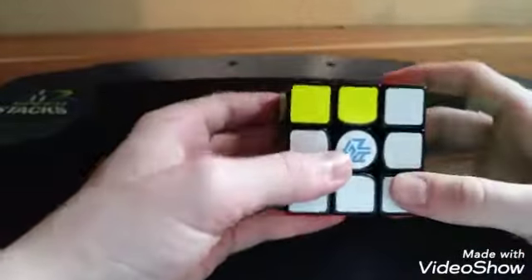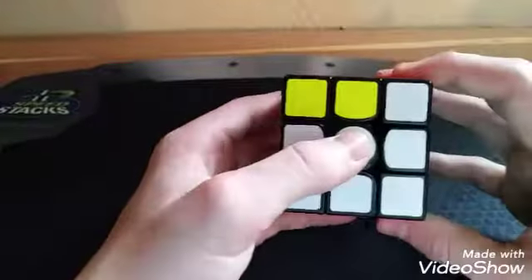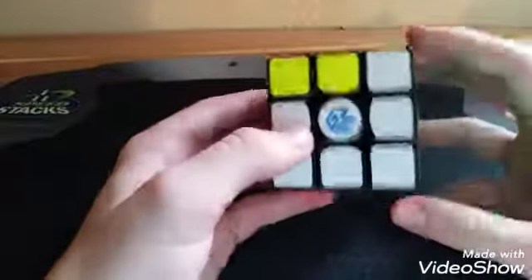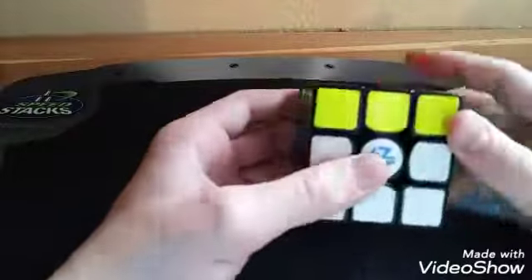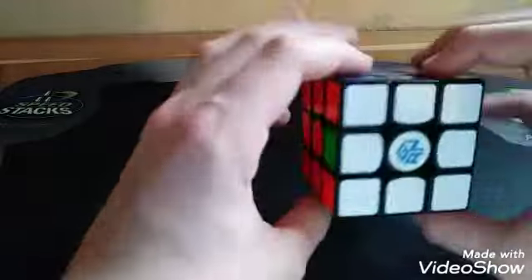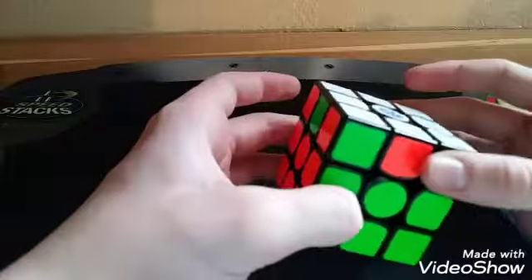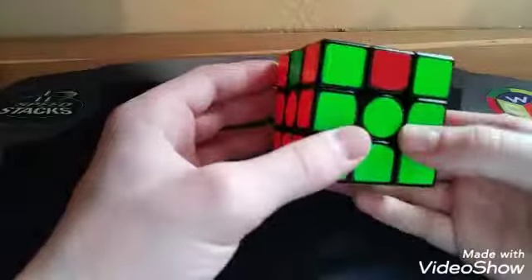Then you want to get all the corners in the right spot. In this case there are no headlights, so you would do a Y perm, and that just happens to solve it. But most of the time you'll get something that looks like this — where there are headlights and nothing else — so you'd do a J perm, and then you'd get a case like this.